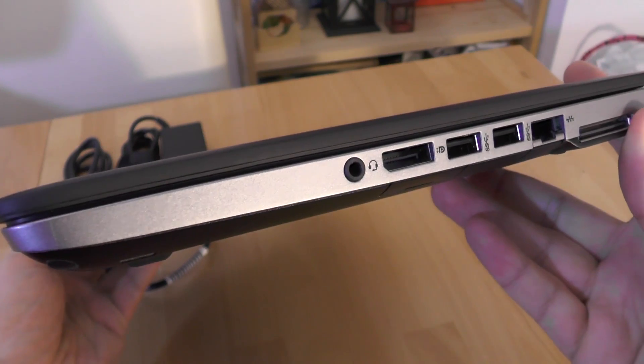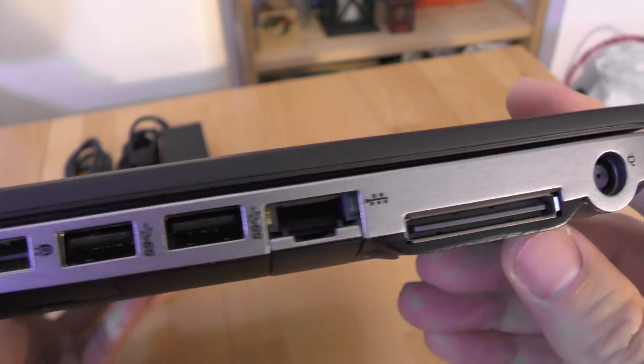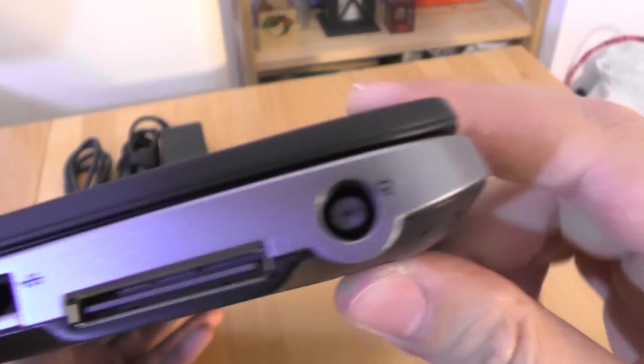Note that the HP 840 has no DVI port, so if you want to use an external monitor with a DVI connector, you will need a DisplayPort to DVI adapter.